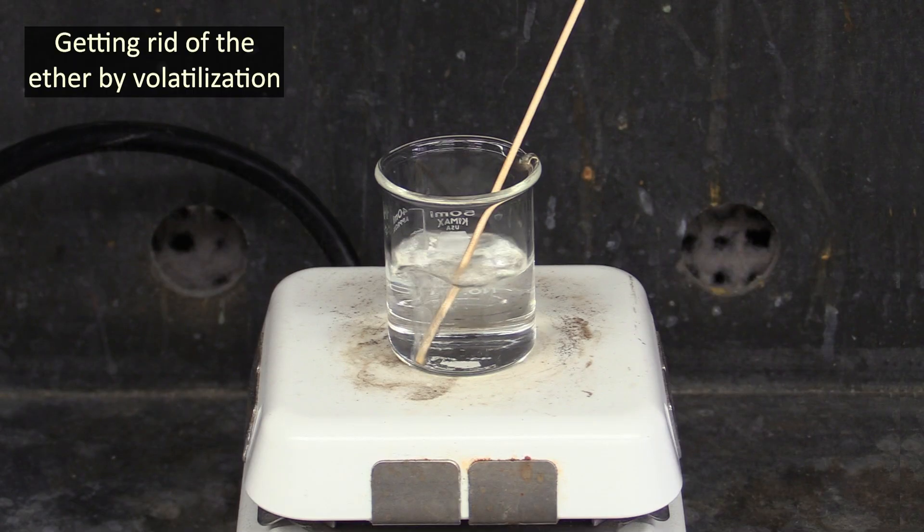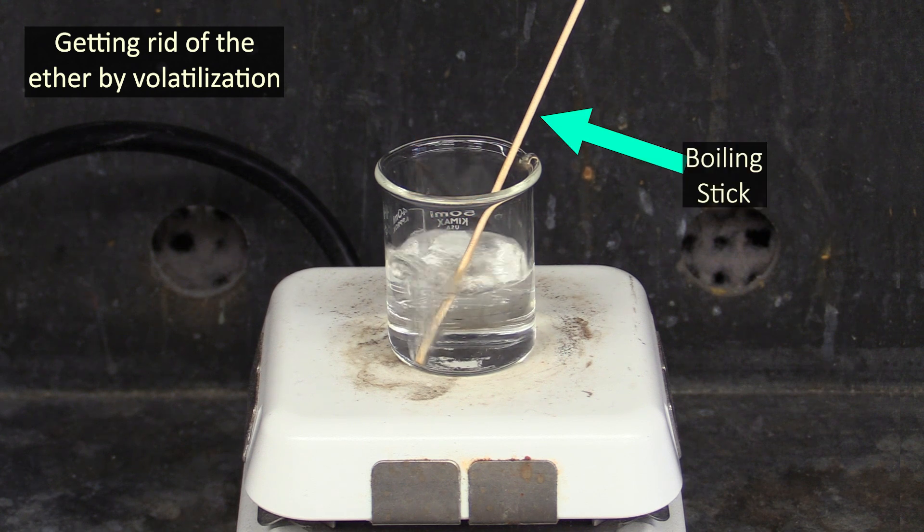You'll separate the ether in this beaker from any solutes dissolved in it by volatilizing the ether off — in other words, you'll heat it and the ether will boil away. Do this by placing a boiling stick in the beaker and gently warming it on a hot plate.